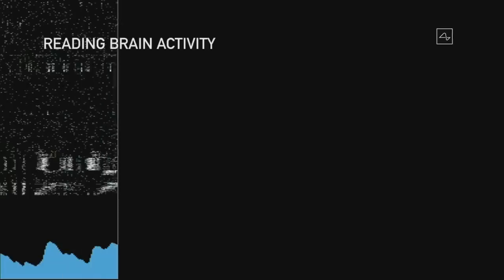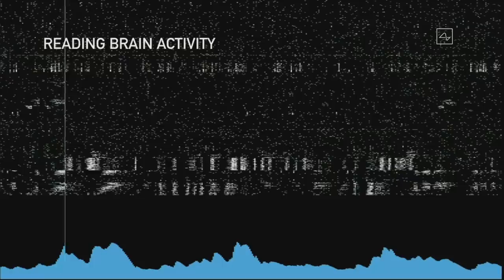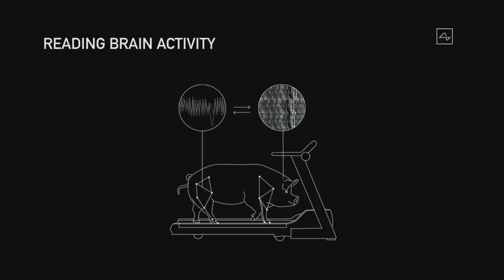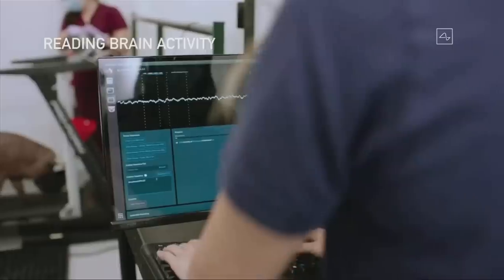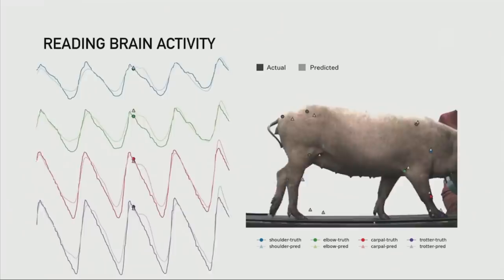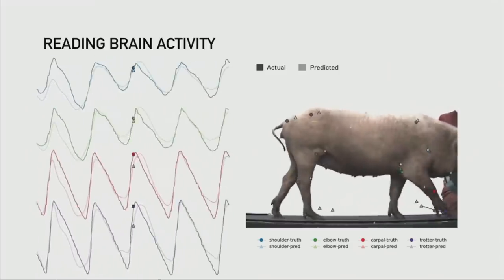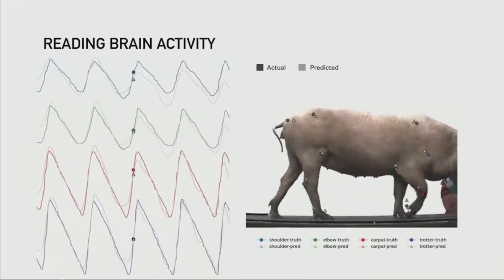We just showed you a demonstration of reading brain activity. Each of those dots represents a neural spike, and the blue chart at the bottom shows an accumulation of neural spikes in that region. In terms of additional brain reading activity, when one of our pigs is on a treadmill, we take the readings from the neurons and predict the position of the joints. The predicted position of the joints and the measured actual position are almost exactly aligned. So with a wireless neural implant, we're able to predict the position of all limbs in the pig's body with very high accuracy.